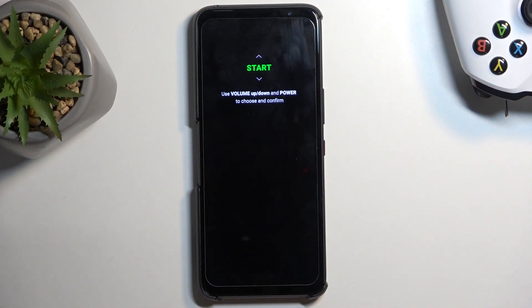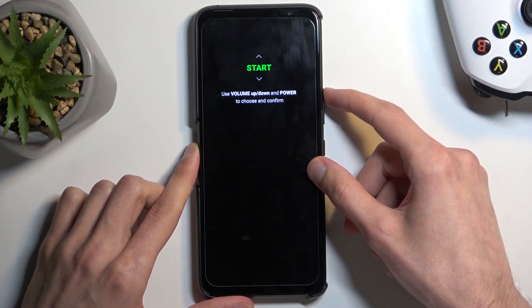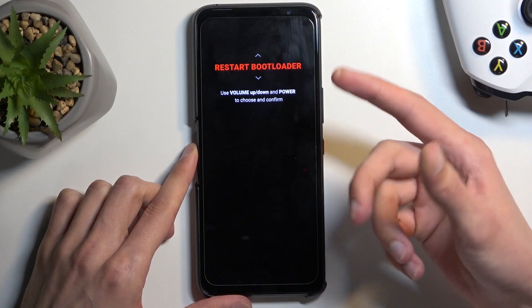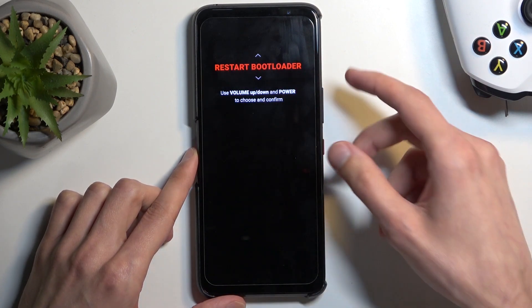So there we go. Now it might look a little bit different than most other boot modes, but the navigation through it is still exactly the same. You use the volume buttons to navigate through the options, which will be visible one at a time right here, and you use the power button to confirm whatever is selected.